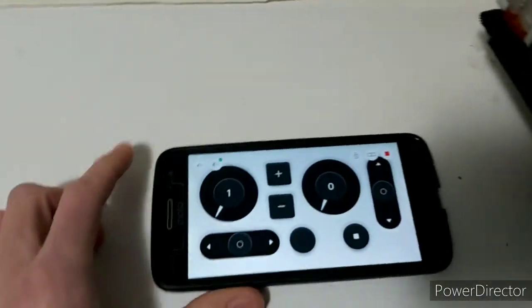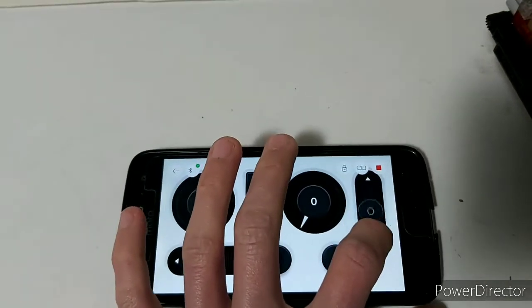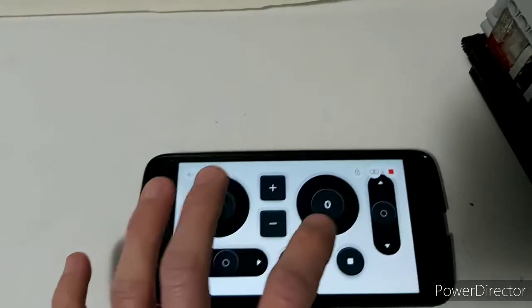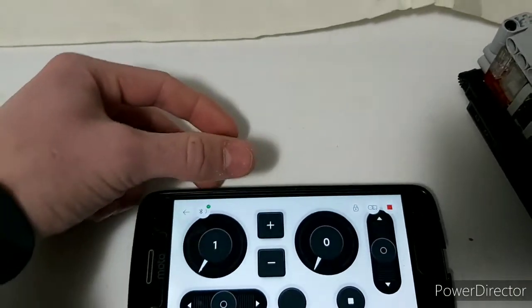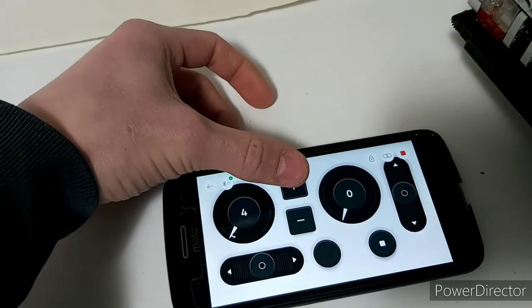Here you can see my controller. I've got steering controlled here, drive controlled here, the speed readout there, and the gear indicator over here, which can be controlled by the up and down arrows.